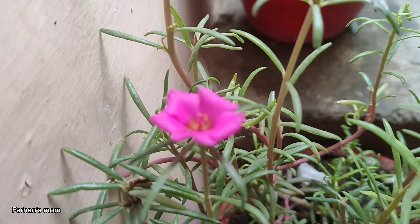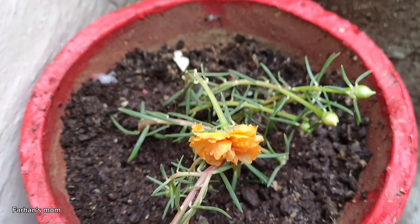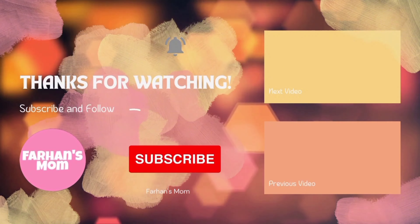If you liked my video, please like, share, subscribe and comment. If you like this video and recipe, please give me a new video suggestion. Peace be upon you. Thank you.